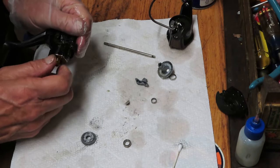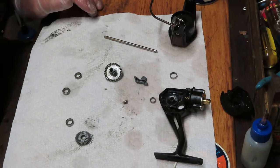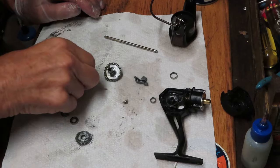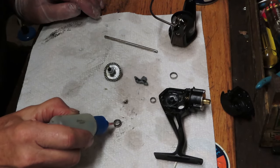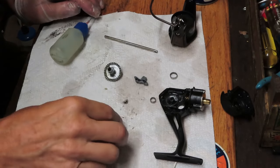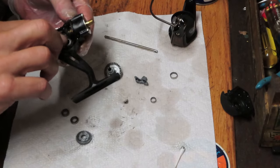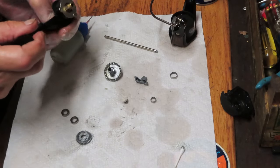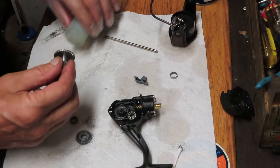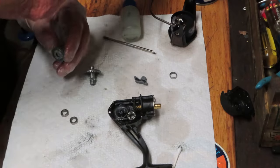I'm in luck — I actually have two replacement bearings. We're going to oil the bearing and reinstall. I oil bearings rather than grease them because grease attracts dirt, and maybe that's why the other one got jammed up. Let's reinstall and then put that bearing on the main gear and see if we can give this one a second chance.